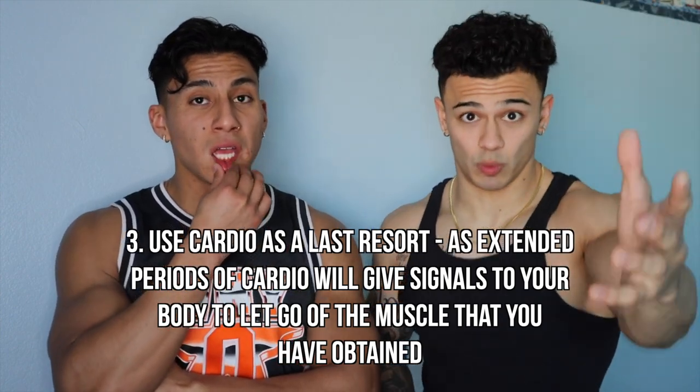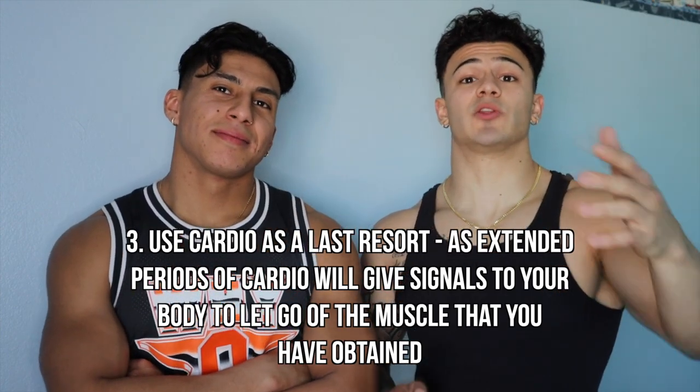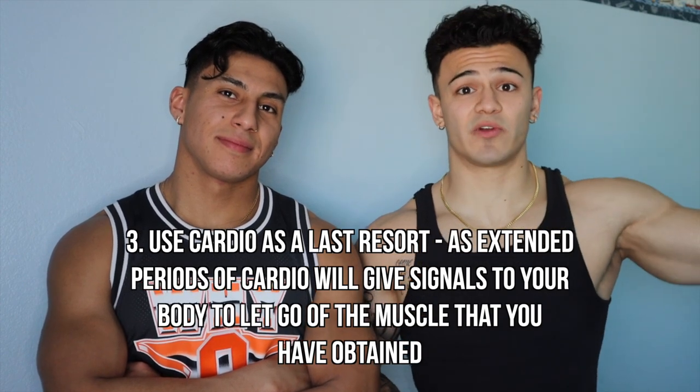Number three: keep cardio towards the end of your cut, and don't do too much of it. Cardio sends signals to your body to shed muscle, because muscle is heavy and hard to carry. If you're running a lot, your body will sacrifice muscle first. Drive your cut through a calorie deficit, not cardio. A lot of people think cardio is what creates the cut — it's not. The diet is what gives you the cut; cardio is just a little sprinkle on top if you need it.